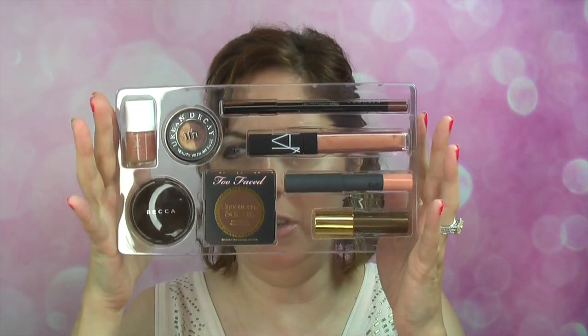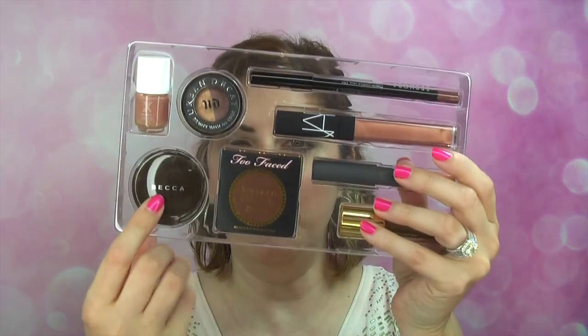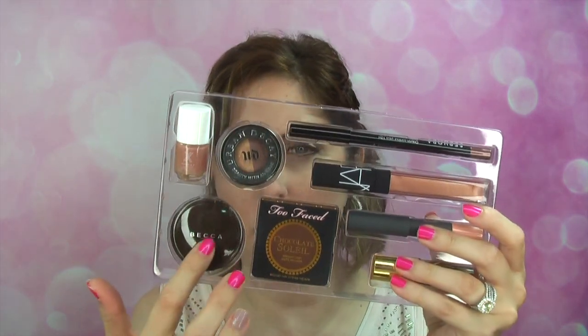What came in the kit is all these yummy goodies. There's a Formula X nail polish — I've never tried Formula X. I'm willing to try this one because I like nude nail polishes. There's also a Becca Opal Shimmering Skin Perfector Pressed. I didn't know when I ordered whether it would be the pressed or poured kind, but I like both. I have it on today and I really like it.